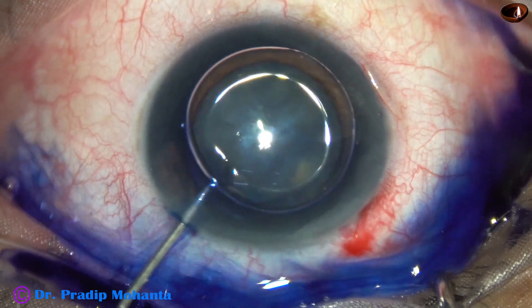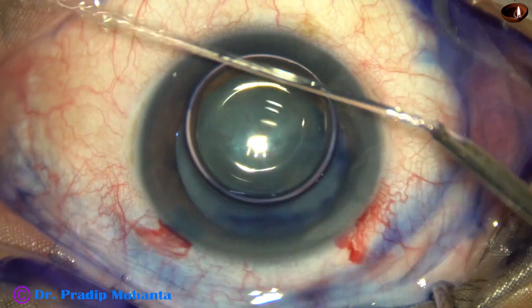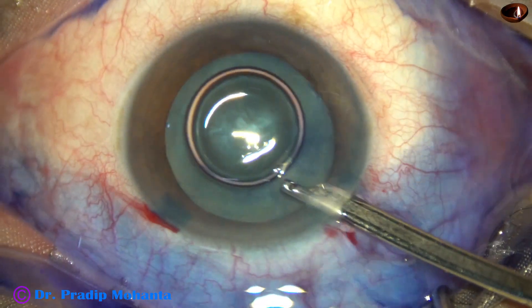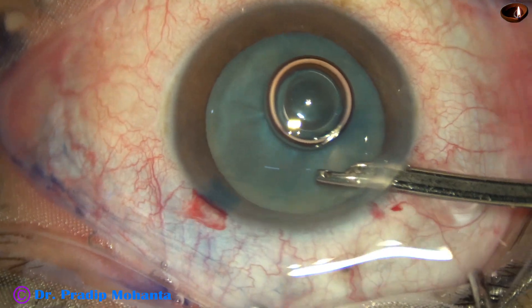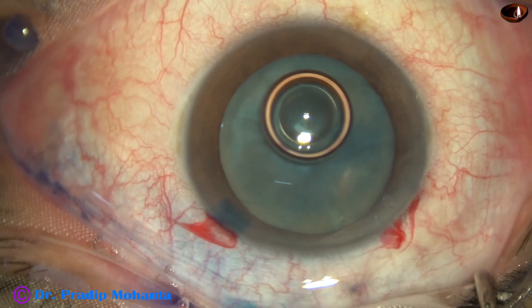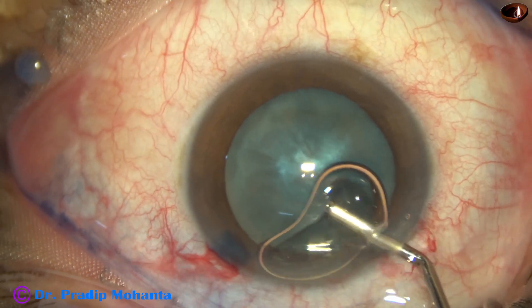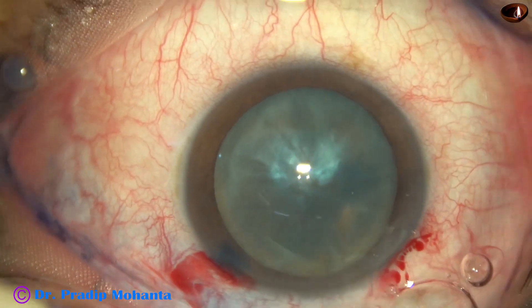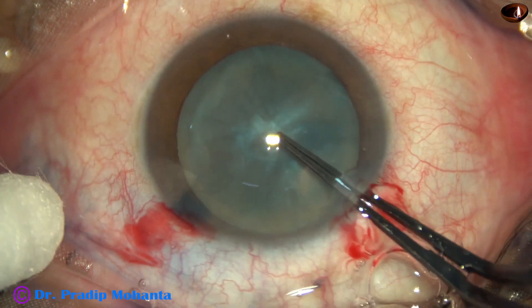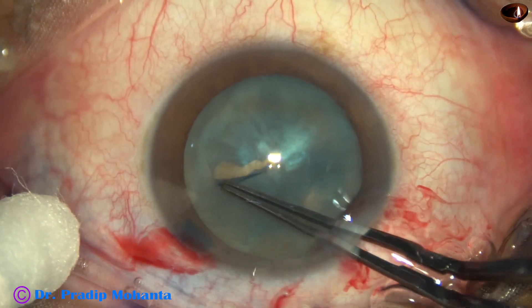This is a bit of adrenaline. The dye is nicely washed out, and we can see that there is nice staining of the anterior capsule of the cataractous lens. The anterior chamber is filled up with visco, 2% HPMC, and then capsulorhexis is done with the help of utrata forceps.